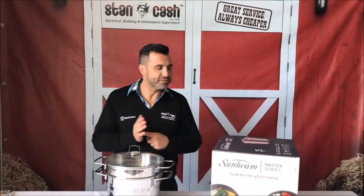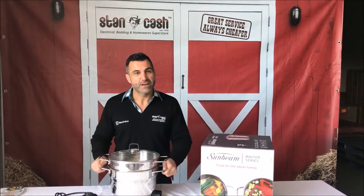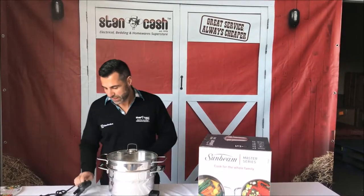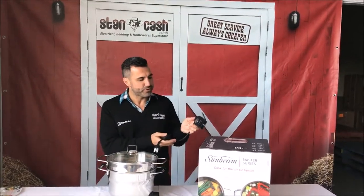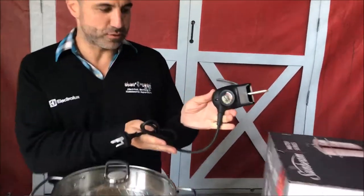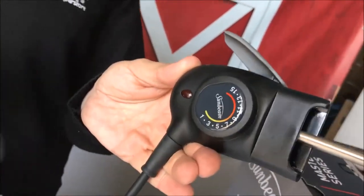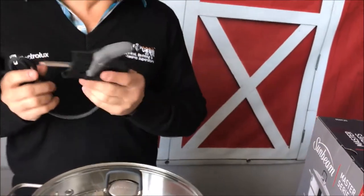It does come with a 12 month warranty. It's 1600 watts so it heats up really hot, and it's fully stainless steel so it gets very hot too. You've got your control pad here which has got 16 heat settings on it as well. And don't forget that everything by Sunbeam is designed and engineered here in Australia.